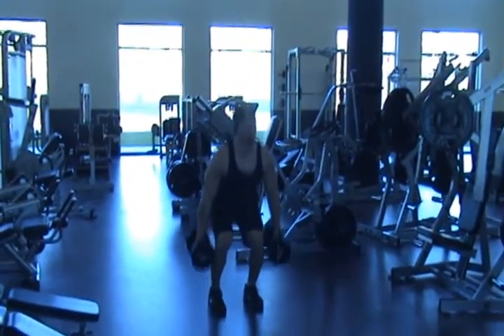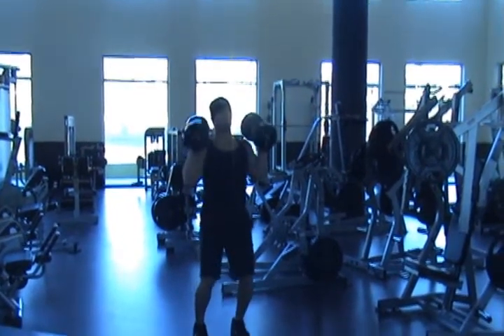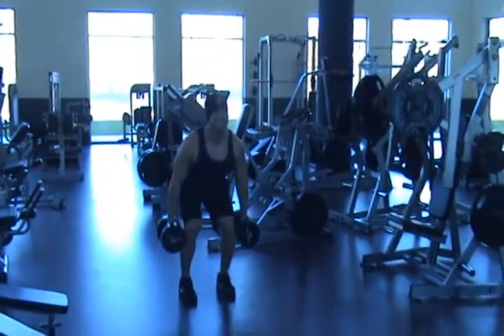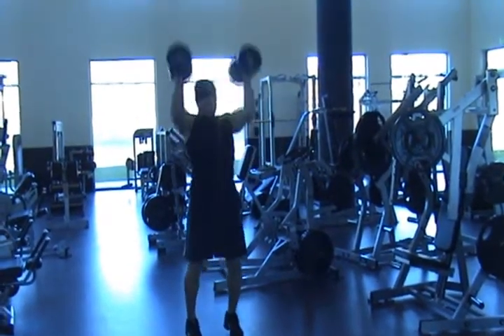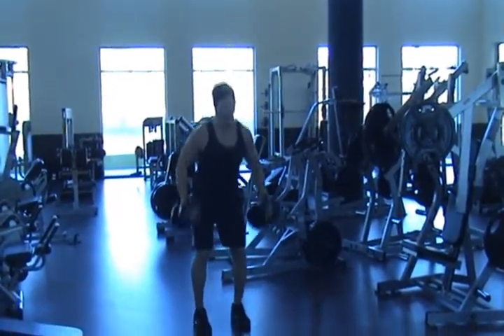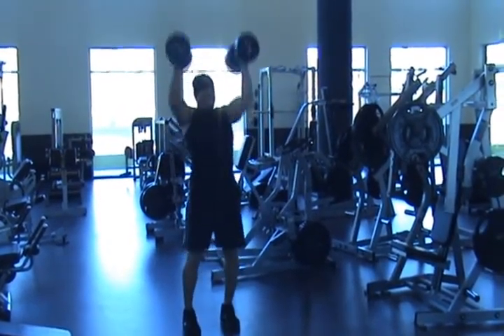The dumbbell hand clean to a push press is a very complex lift or exercise that can easily be mastered by examining and identifying a few key techniques. It helps develop explosive strength and coordination, as well as spike your target heart rate. Now unlike the barbell hand clean to a push press, there is more free movement when doing this power movement.